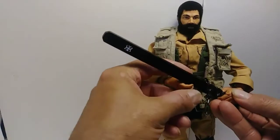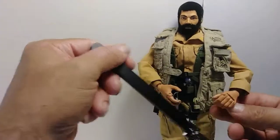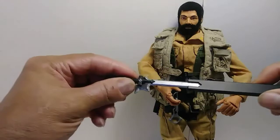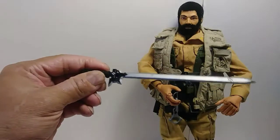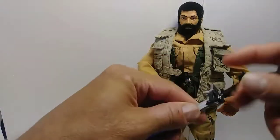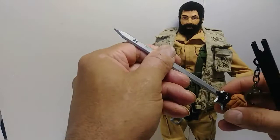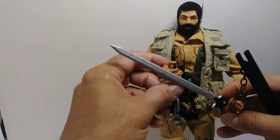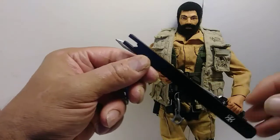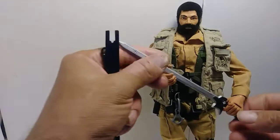This one's from an anime — I can't remember exactly which one. It's a really nice sword. It was originally all black, but I painted the blade silver because I thought it looked better that way. I wrapped the handle with a little bit of black string so my G.I. Joe could hold it. The scabbard itself is made out of metal as well.